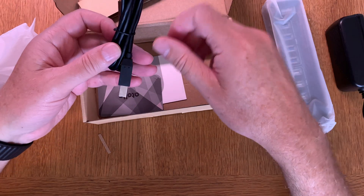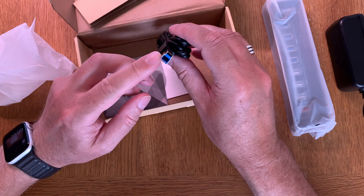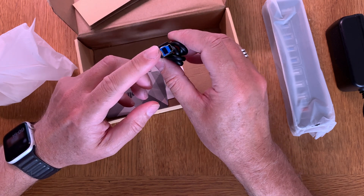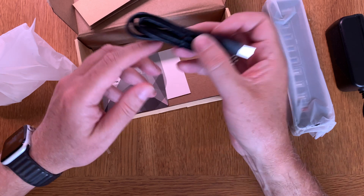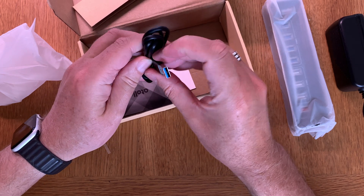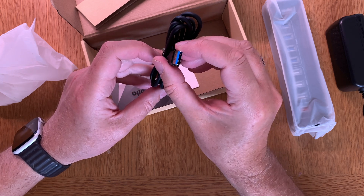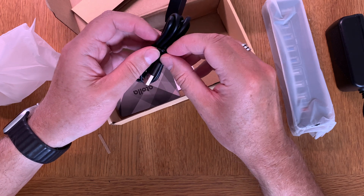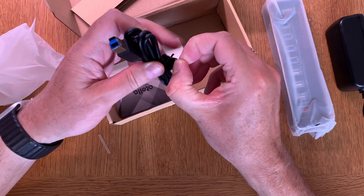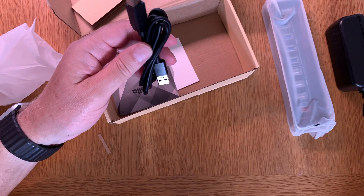Here we also have a USB cable — a USB Micro-B cable with a Micro-B connector on one end and a USB Type-A USB 3.0 connector on the other end. This will be used to connect this hub to a computer. I will use it with my Mac Mini, as I said.